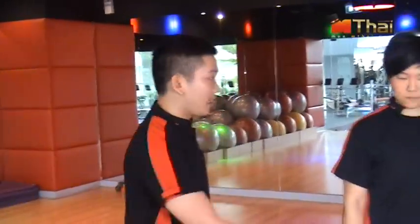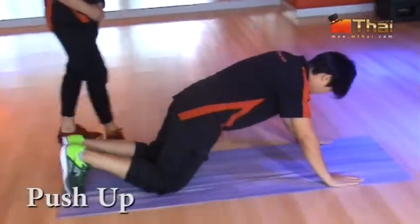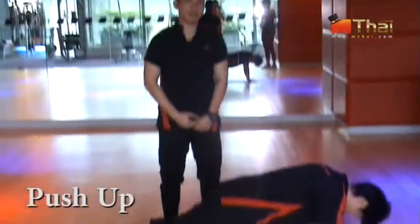Today I am going to introduce a plane. For those who don't have the plane, they can fit in the air. This plane is a push-up. We call it a push-up plane.